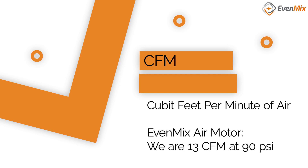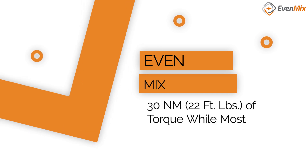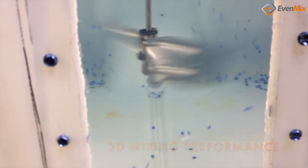Our air motors are the same. We consume 13 CFM, or cubic feet per minute, of compressed air at 90 psi, while most competitors consume 30 CFM — once again, approximately one-third of the energy. Our power generated is the same as the electric: 30 newton meters compared to 20 newton meters for our competitors. Once again, one-third of the energy consumed and 50% more torque produced.